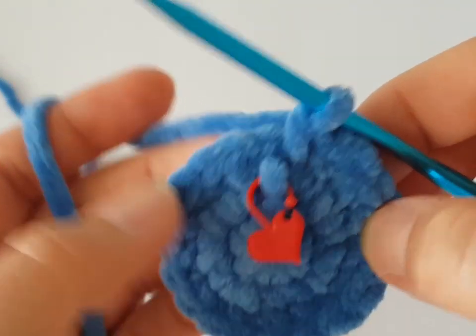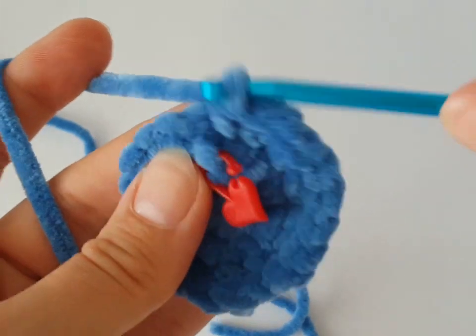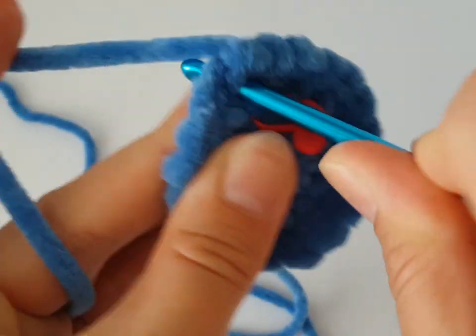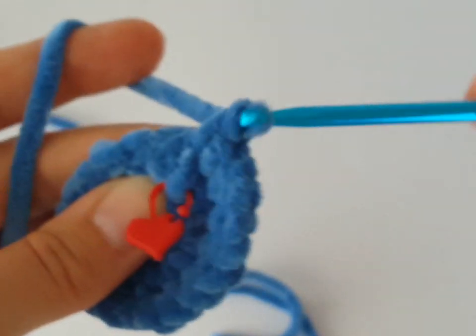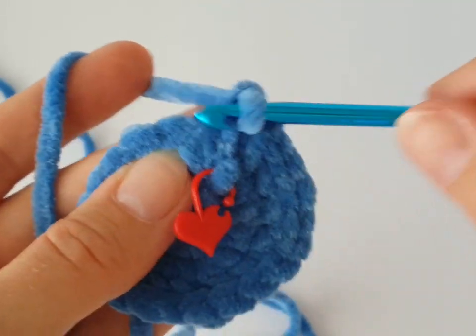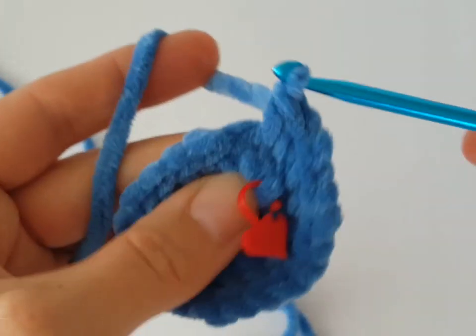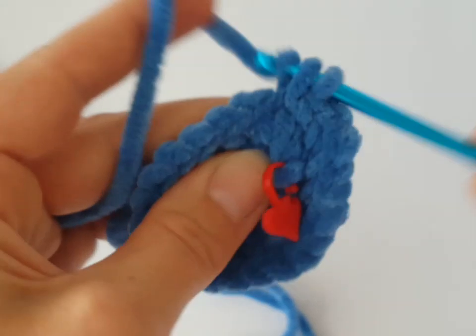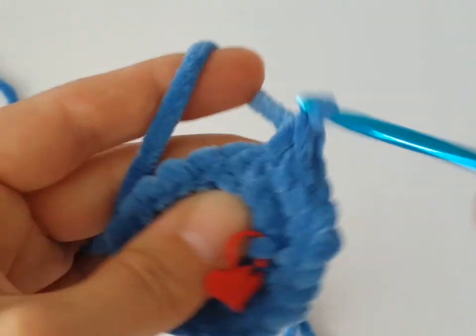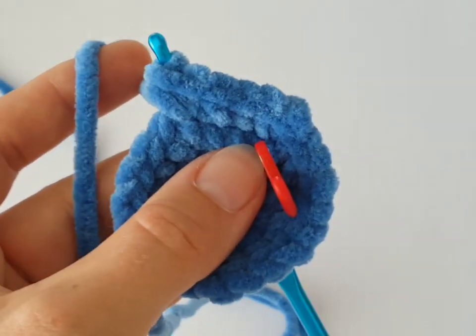In the next round we have to increase every third stitch — make two single crochets in the first stitch, then in the next two stitches just one single crochet each. Continue working two single crochets in every third stitch all the way around. You can pause the video and meet me back again.